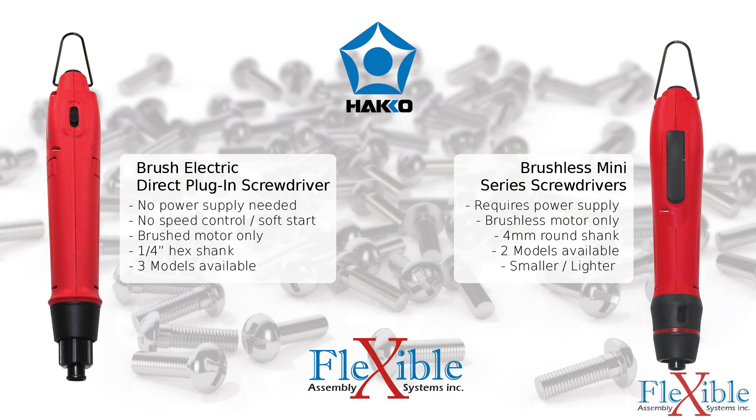Hakko also produces direct plug-in models without soft start or speed controls, and mini brushless models which have a smaller body and 4mm round shank instead of the quarter inch hex shank.